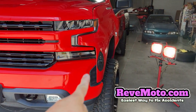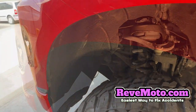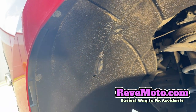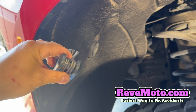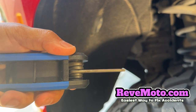All right guys, so to remove this extension right here, it's very simple. You just go to the side of the bumper right here, and if you guys look right behind the extension, you're going to see these bolts — one, two, and three right there. That's going to be a Torx bit. Basically it looks like this right here, a star-looking thing. And this one's going to be a T30, looks like. So T30 Torx bit.